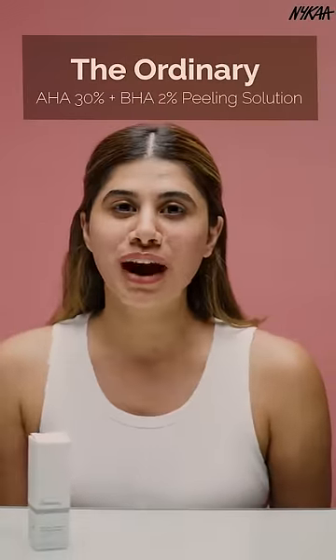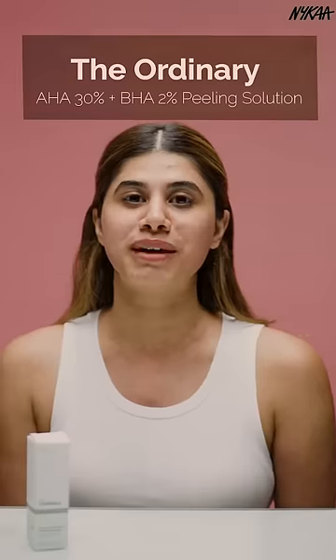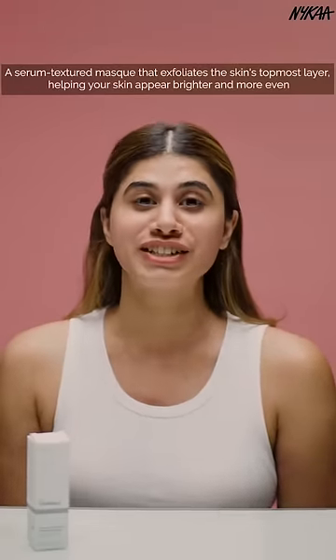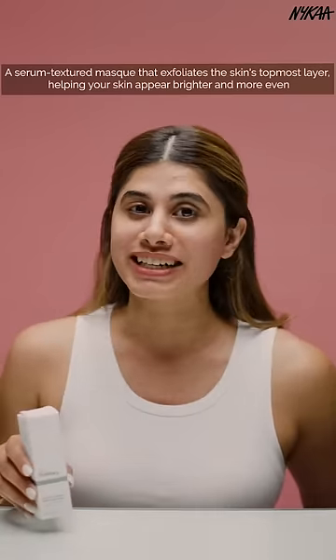Hi guys, today I'm going to show you how to use the AHA 30% plus BHA 2% peeling solution by The Ordinary. It is a serum textured mask that helps clear congested pores and also exfoliates the skin and helps brighten the skin.